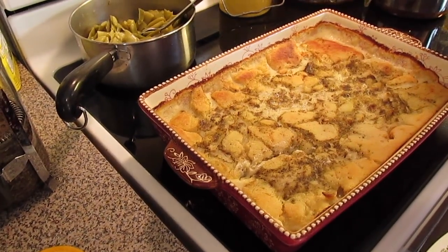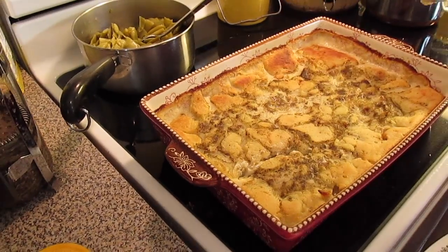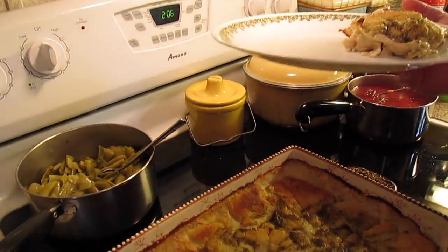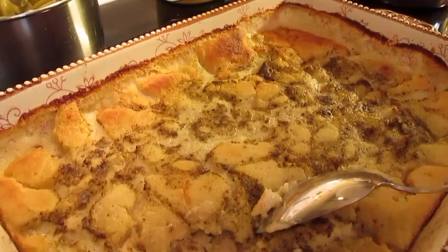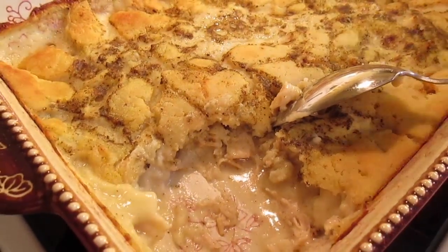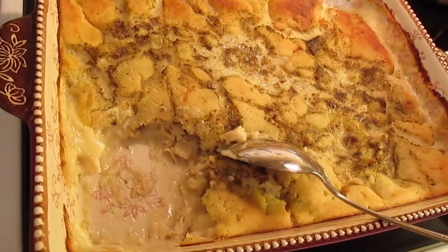Our chicken and dumpling casserole just came out of the oven. If it isn't getting brown enough on top for you, flip your oven to broil and broil the top about three to five minutes. But that's what it looks like — you think it's going to be all runny but it soaks up all the liquid and the biscuit soaks up everything and it makes a nice little gravy sauce. When you take it out of the oven, let it cool for at least a good 20 minutes before you serve it because it is piping hot.